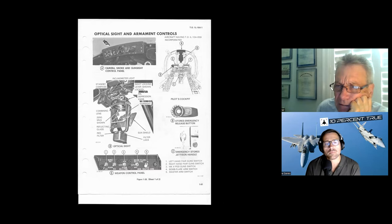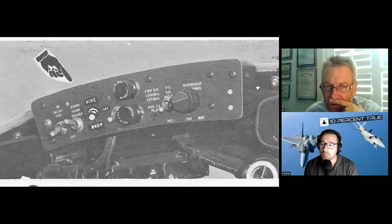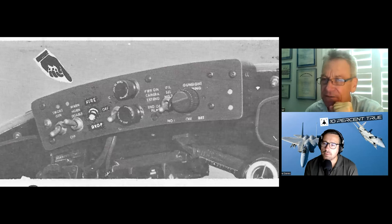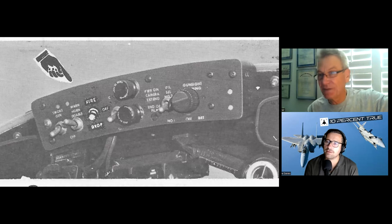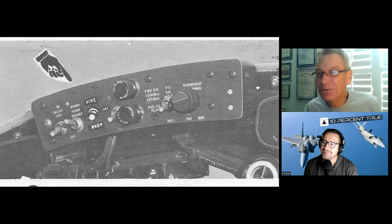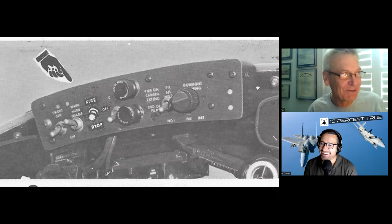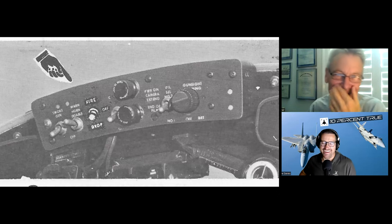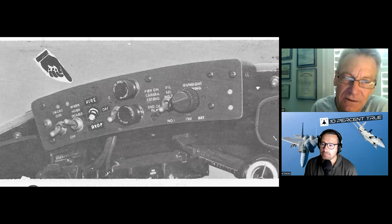I really wanted to talk about this panel. The OV-10 had a smoke generator — this was a spring-loaded switch; if you held it up it shot smoke oil into the left exhaust stack. The idea was if you were trying to get the fighters to see you and they couldn't, you'd make a smoke trail. What would we do? We'd go out and do loops with the smoke generator running. I'd forgotten about this one: warning horn disabled. The only warning horn we had was for the gear, so if the horn was blaring at you, you'd pull that down and it would shut it up.